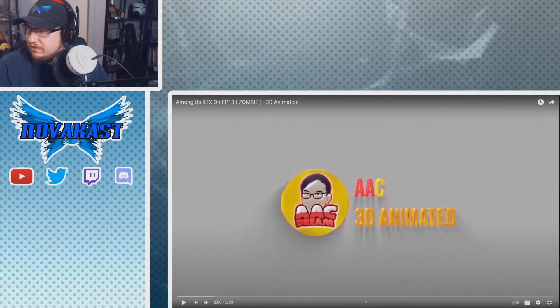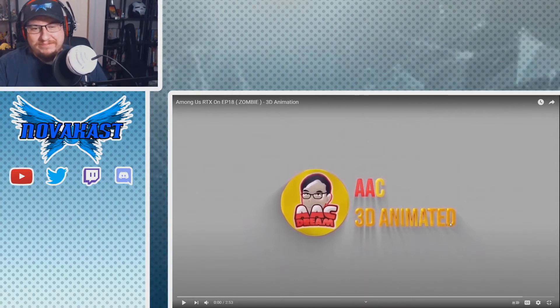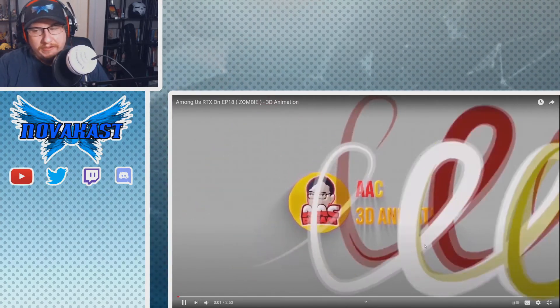Alright, we've got one more video — this is Among Us RTX Zombie 3D Animation. Oh goody, another Among Us video. Actually, I just bought Among Us recently for the Switch. I'm gonna try to convince everybody who has a Switch to pick it up. Trying to type while you're not a freaking imposter in Among Us is terrible. But anyway, let's go.